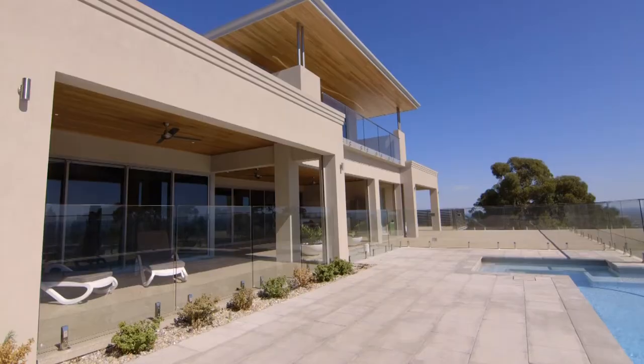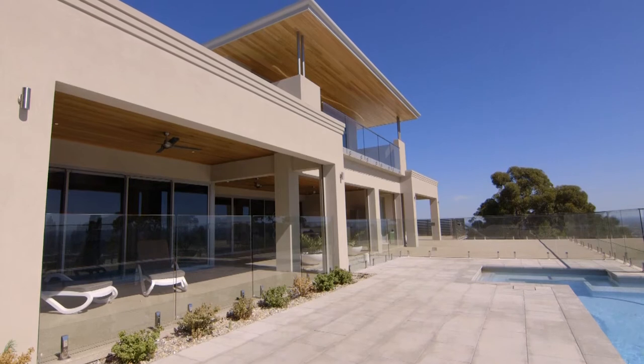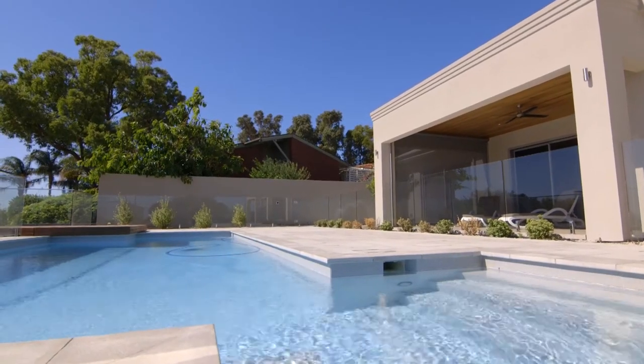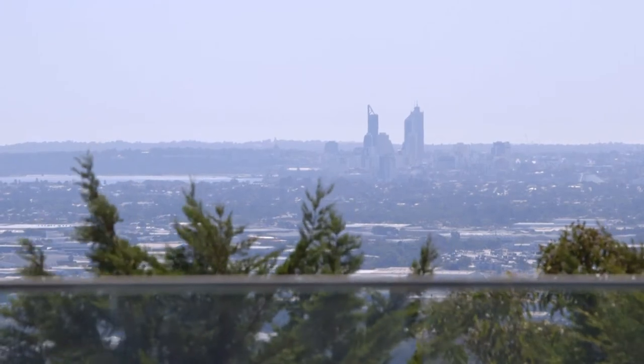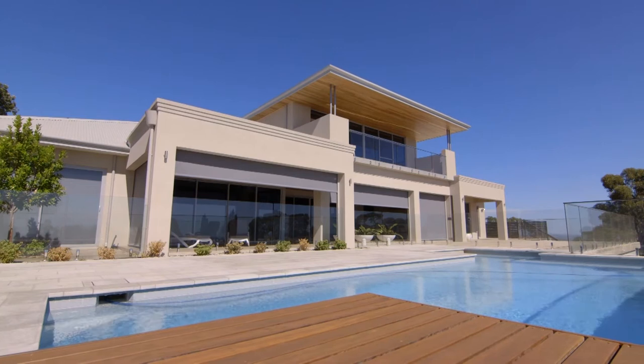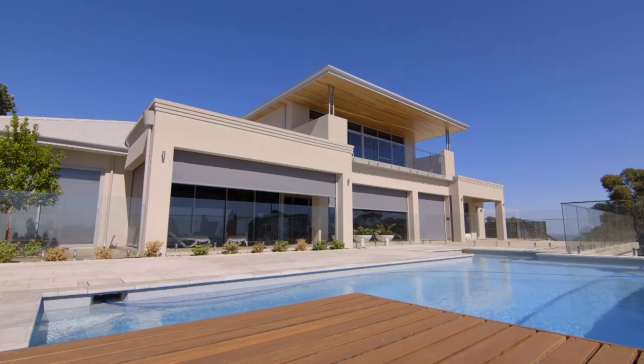Hi there, it's Steve from Bozzy Shade Blinds. I'm up in Lesmurdie overlooking the city at one of our clients' houses, the Arenas. When I came and saw the Arenas, they were looking for a modern looking blind that still allowed for excellent views, but protection from the heat, the glare, and a lot of the weather during the winter months.